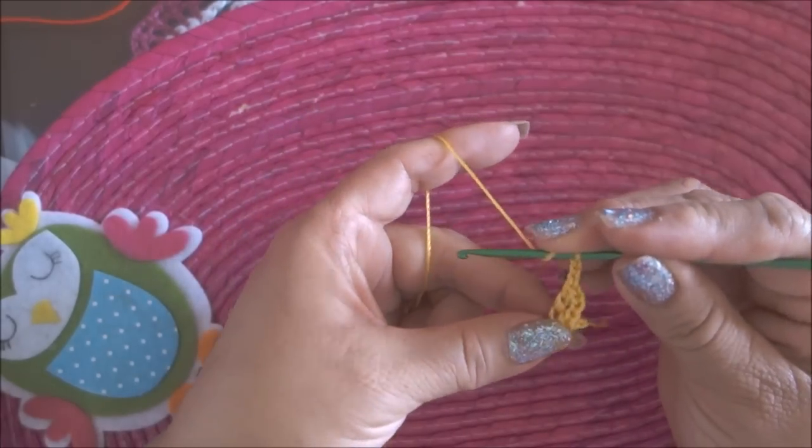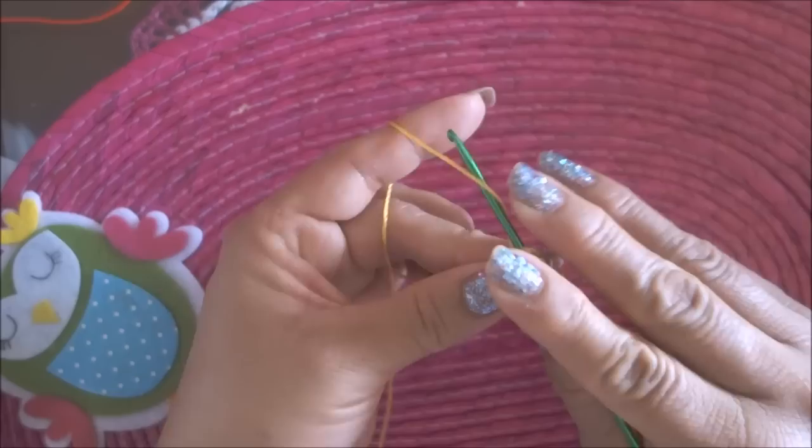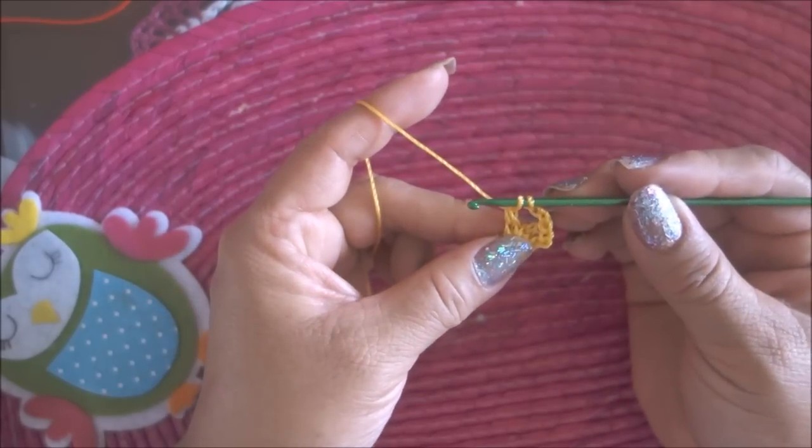3 cadenas, cargo, meto y saco, 1, 2, lo dejo así.